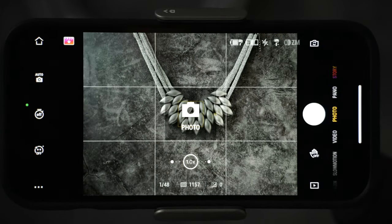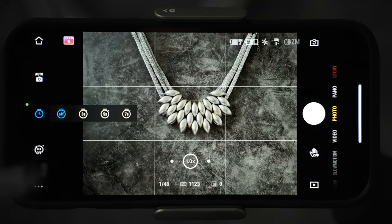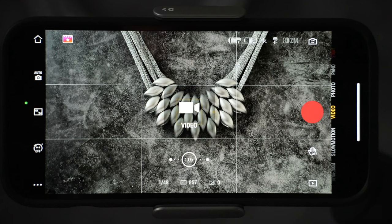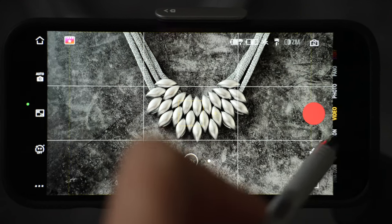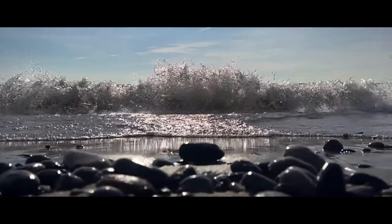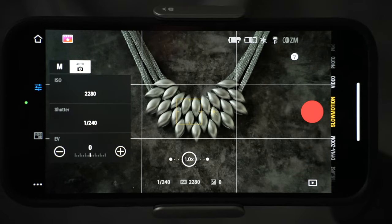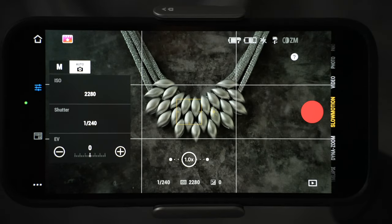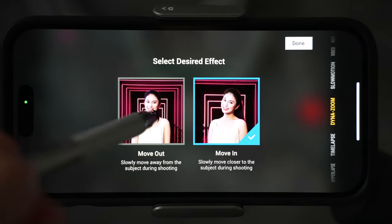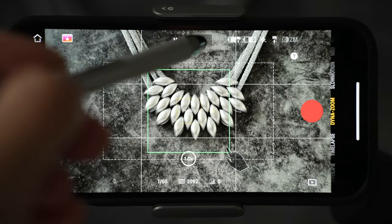Photo mode lets you take photos in automatic and manual mode. You can turn on a timer and enable the glamour effect. Video mode has all the details I already mentioned. The 8x slow motion mode is next — at the top you select if you are moving in or moving out, and instructions are clearly displayed on screen.